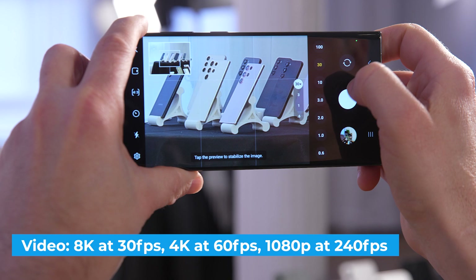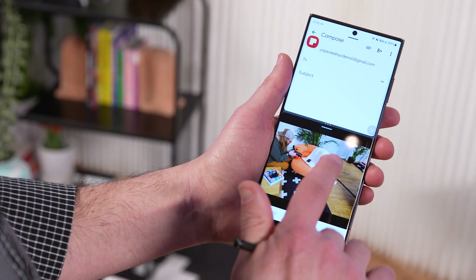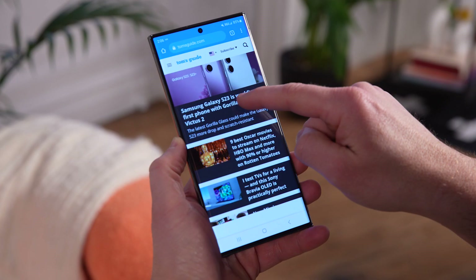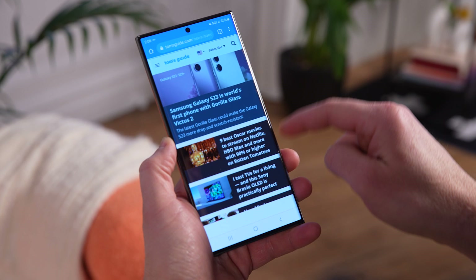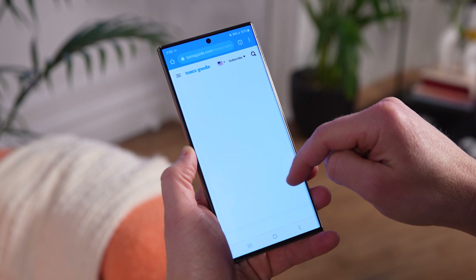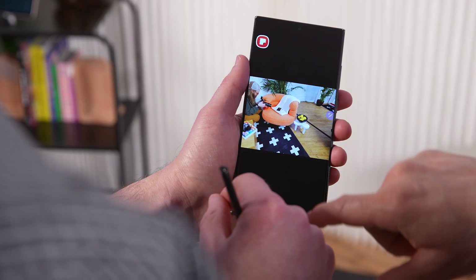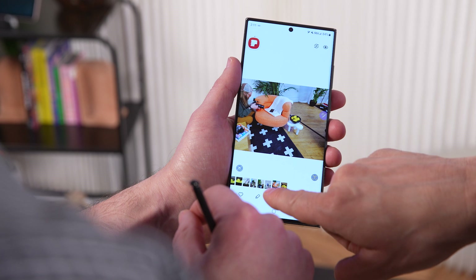The Galaxy S23 Ultra packs an exclusive version of Qualcomm's new chip called the Snapdragon 8 Gen 2 Mobile Platform for Galaxy. Samsung promises that this processor can deliver even higher clock speeds than the standard version of the chip, going as high as 3.36 GHz. In my hands-on testing, I wasn't allowed to run any benchmarks yet or play third-party games, but this phone was very responsive when using the app switcher and popping in and out of open apps. The only lag I noticed was when attempting to edit a 200 megapixel photo, though that might be due to the unfinished software or just the sheer size of the image file.